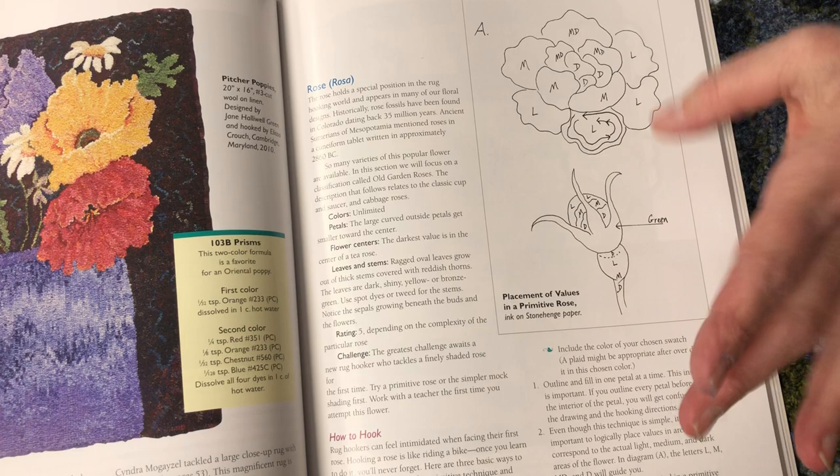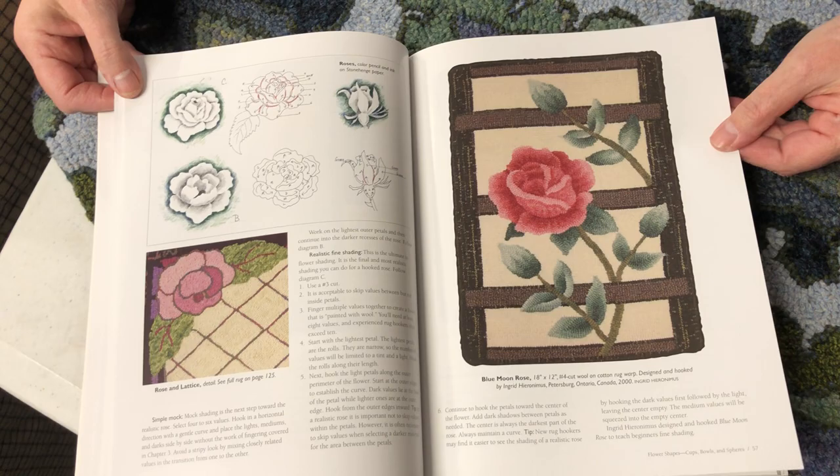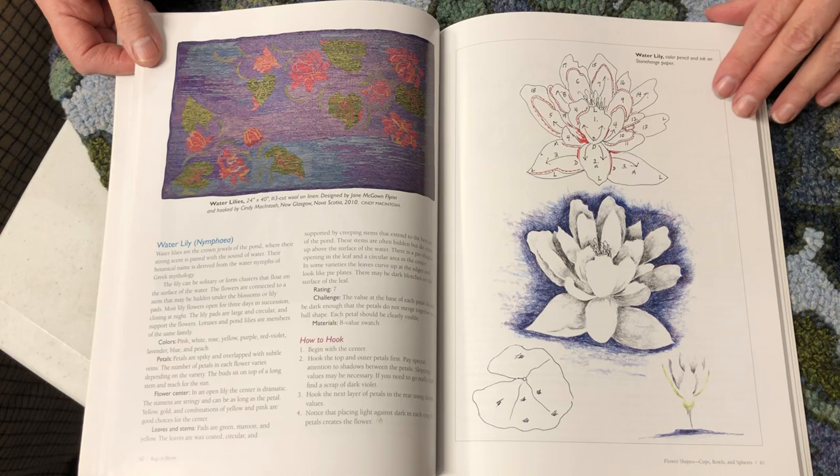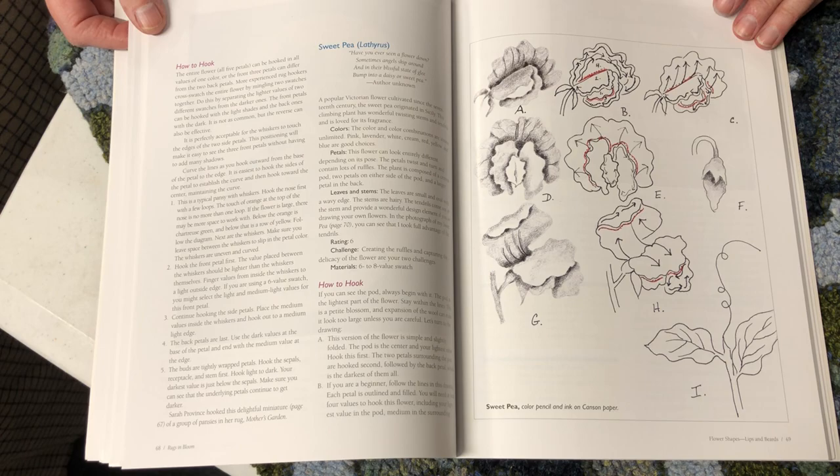Same thing with a bud — these are just wonderful visuals. Beautiful tulips. Water lilies. I mean, the flowers — if you can think of a flower, it's probably in here with a how-to and possibly even a dye formula.